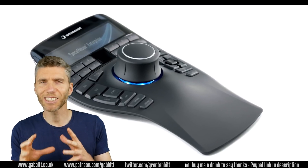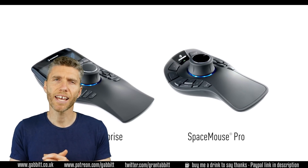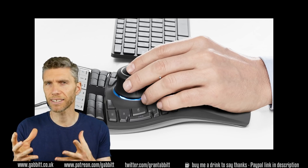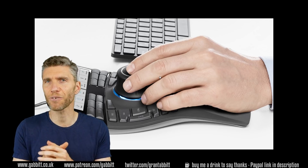The Space Mouse has loads of buttons that you can use and reprogram between different applications, and many are specific to the program you're using, so it has a Blender setup. But the main thing is the mouse itself and how you move around the 3D viewport.